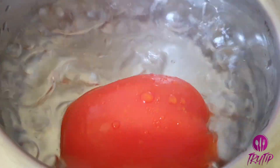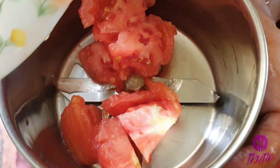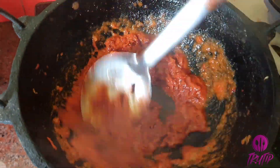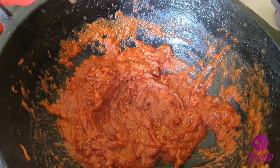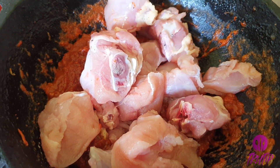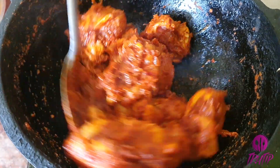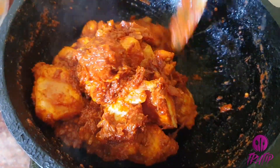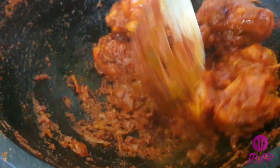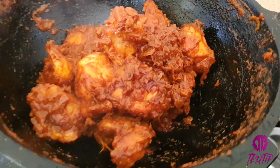Meanwhile, make a puree of 1 tomato. Add the puree into the masala and mix well. Add in half kg of chicken and half a teaspoon of turmeric powder. Combine everything well, cover, and cook.